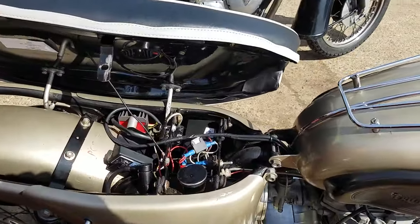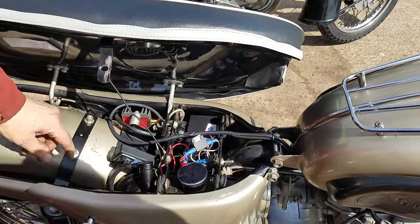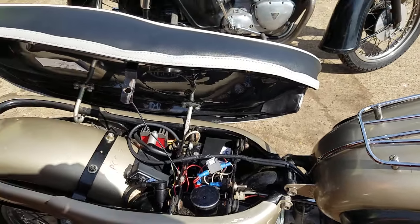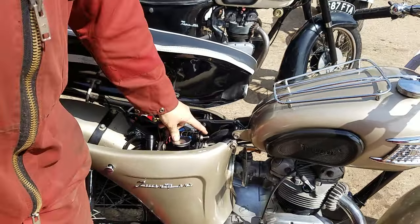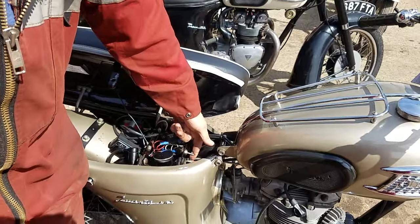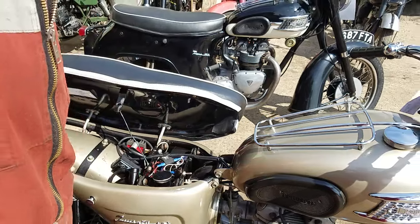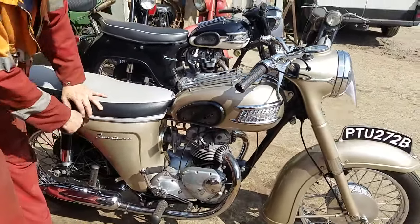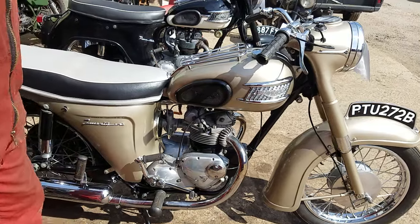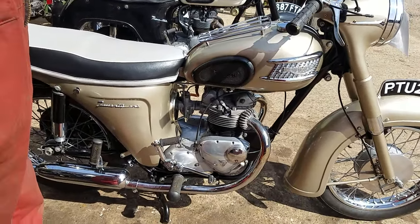All fairly neat in there. It's got electronic ignition, 12 volt, regulator rectifier, and an isolation switch for the battery. Nice mods, new carburetor. The man spent a lot of money. Nice little thing.